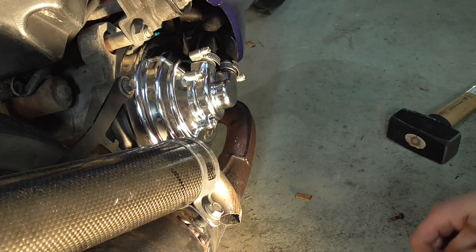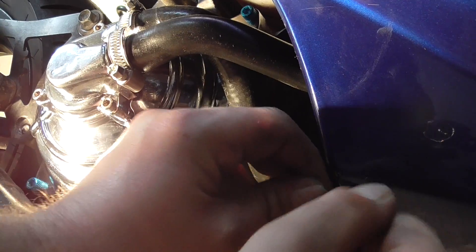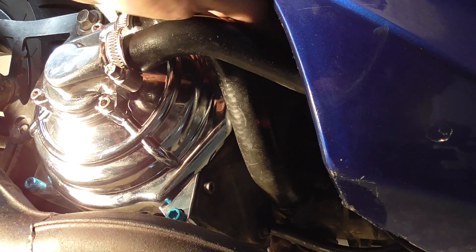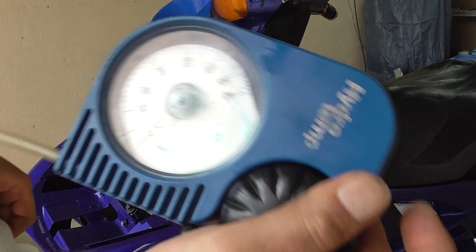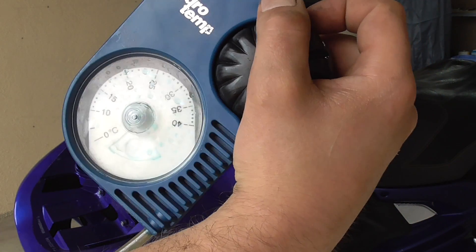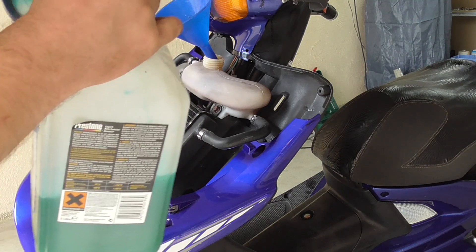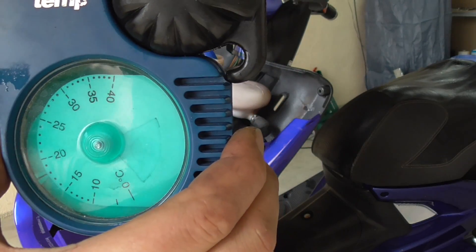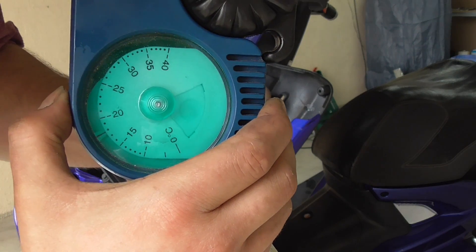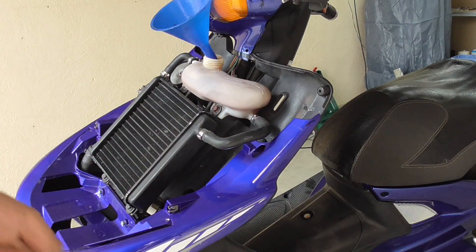Es sollte dicht halten. Somit sind wir hier auf dieser Seite fertig. Jetzt bräuchte ich hier oben natürlich das Gewinde noch. Wir haben es gefunden, also wird auch dieses Gewinde jetzt entjungfert. Das Kühlwasser – ich hatte noch Kühlwasser von der Jetforce übrig, das nehme ich einfach mal. Mit so einem Gerät können wir auch prüfen, bis zu wie viel Grad minus es frostgeschützt ist. Und wir schauen mal hier nach. Die Anzeige zeigt uns so minus 18 Grad frostgeschützt ungefähr. Ich würde sagen, das passt. Und das gießen wir jetzt langsam hier oben rein.